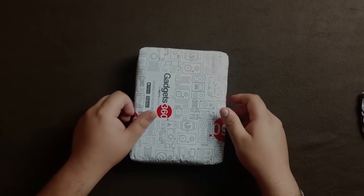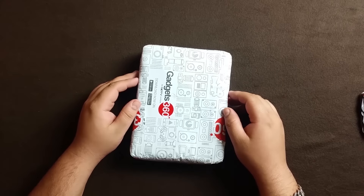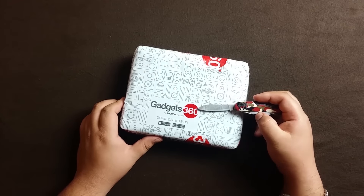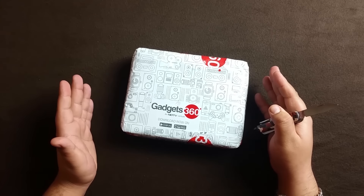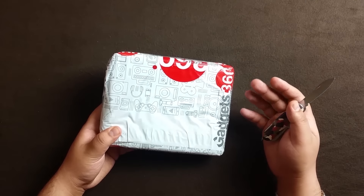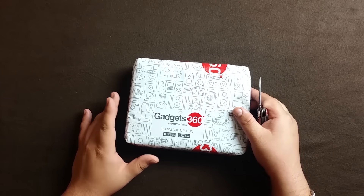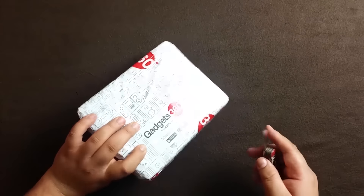Hello everyone, welcome to another video from your Tech Today. I have a new product to unbox today - it is the Chiku Q Terra, a new phone launched in the market, exclusively available on gadgets360.com, which is an NDTV venture. It is from a company called Chiku, which is launched by Coolpad itself, so Coolpad is launching these high-end phones under the Chiku name.